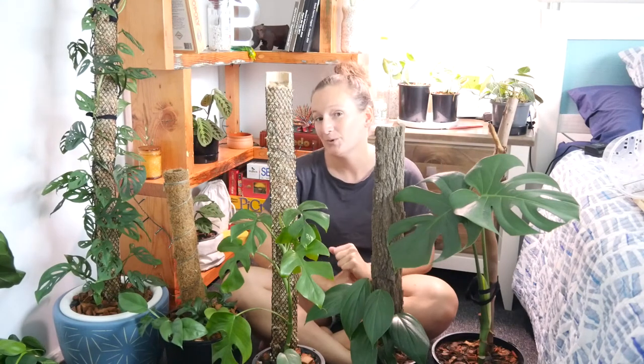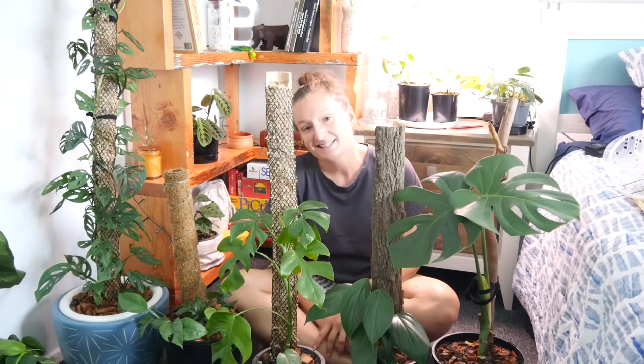Hey guys, I hope you're all happy and healthy and well. Today I wanted to talk a little bit about grow poles.